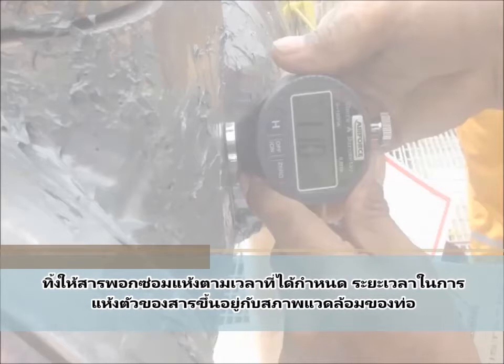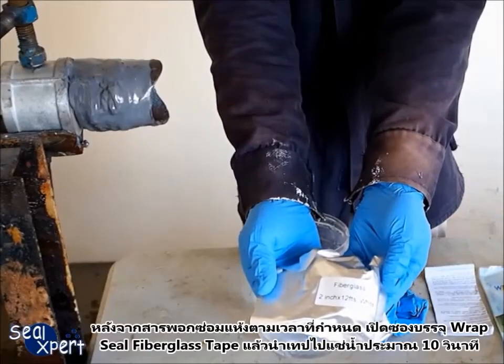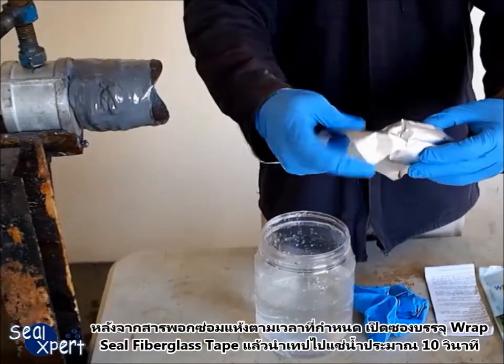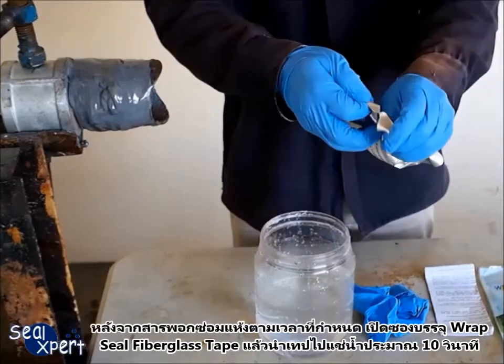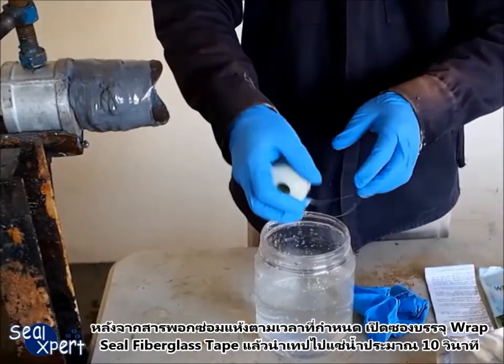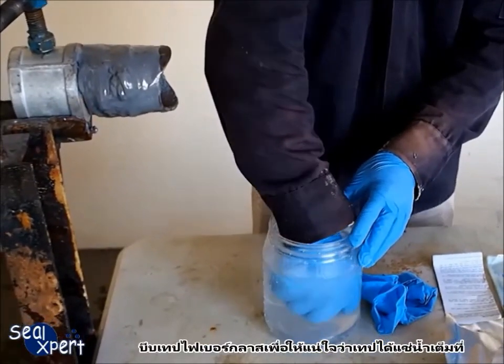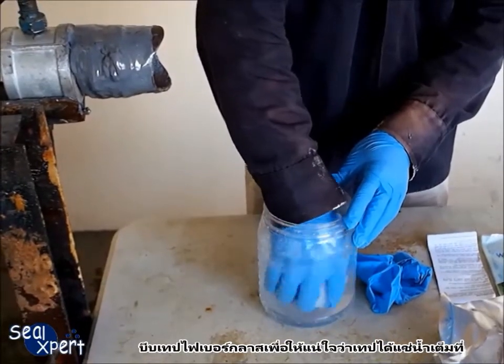The applied coating thickness should be at least 10 millimeters over the leak area and 5 millimeters over the rest of the pipe section. Allow the coated repair putty to cure for a specific amount of time — curing time required is dependent on the pipe conditions. After the repair putty has cured to the required time, open the pack of Wrapsil fiberglass tape and soak in water for about 10 seconds, squeezing the tape to ensure water is fully immersed.